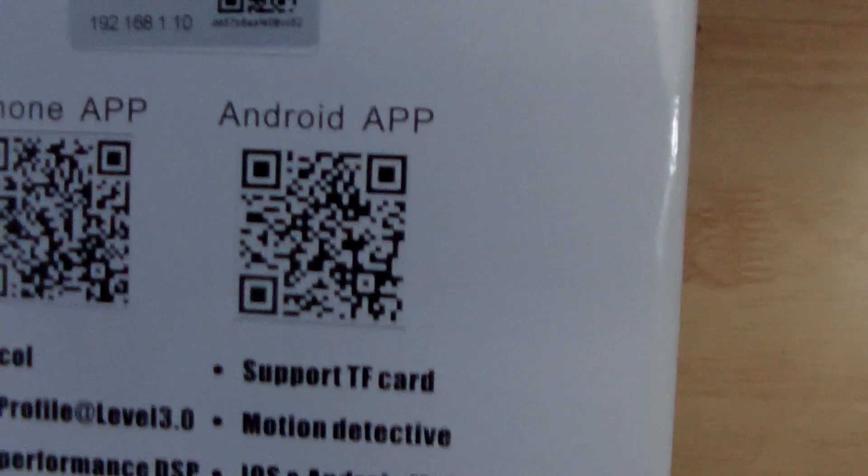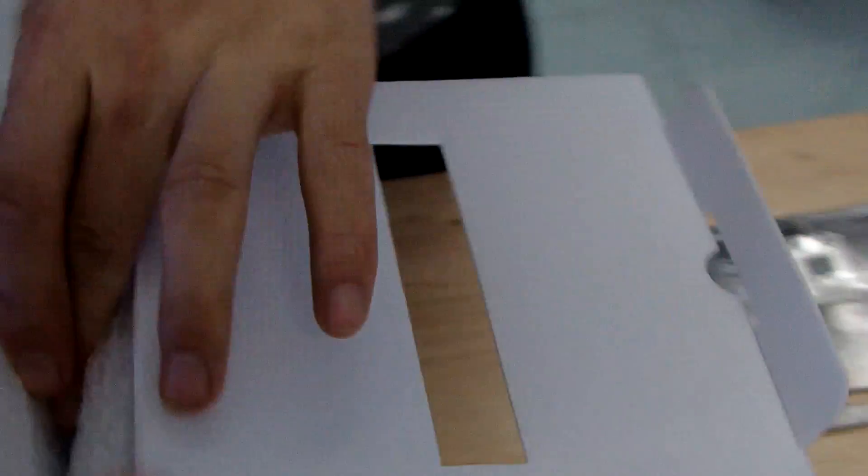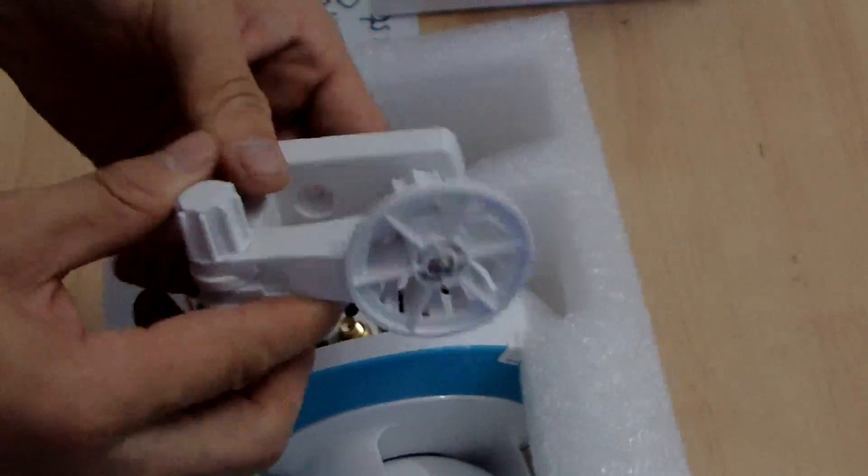Open the box to see what's inside. This is the item number and you can scan the QR code to install the apps for Android and iPhone. First is the English manual, second is the bracelet mount which can be adjusted.